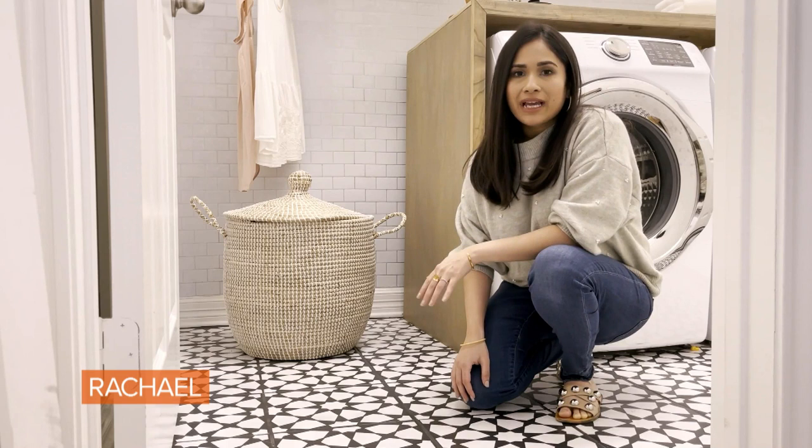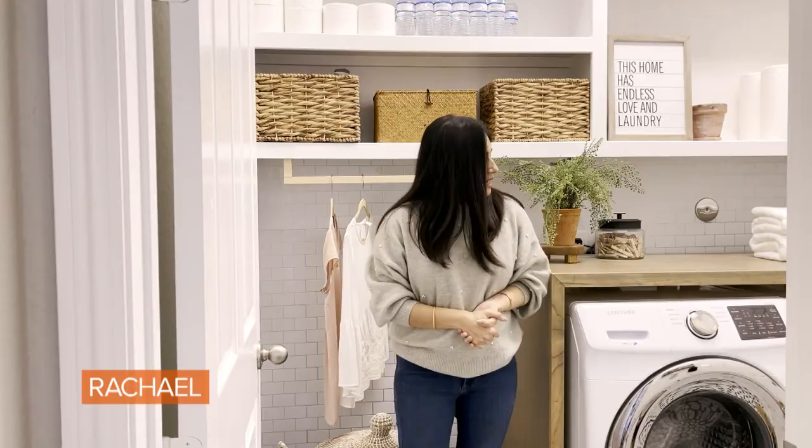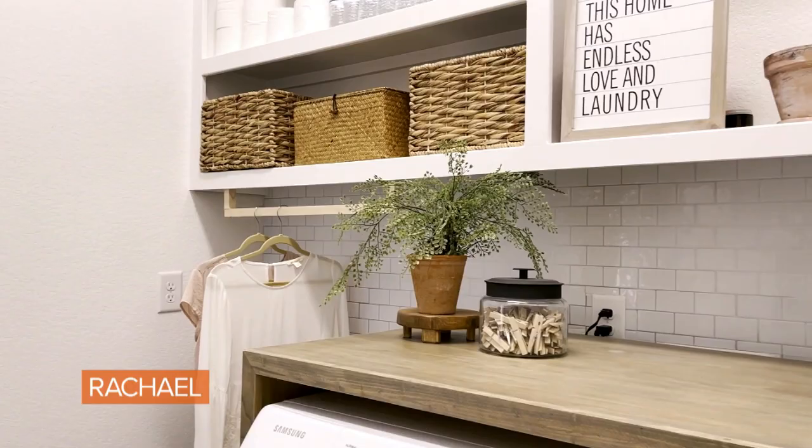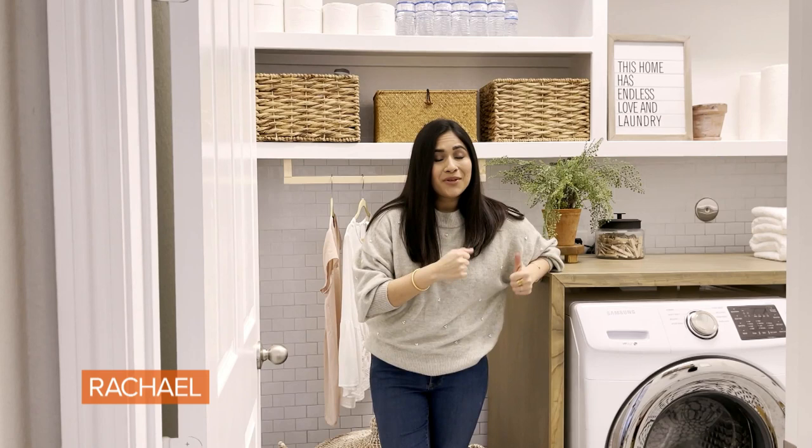Even though I've hand-painted these tiles using a stencil, you could get peel-and-stick floor tiles and get the same look without the commitment. The next thing I did in here was to build this wood countertop, which is completely removable. All I needed was some plywood pieces and the hardware store cut it out for me. I didn't even have a table saw when we started this project, so if I could do it without a table saw, you definitely can do it at home too.